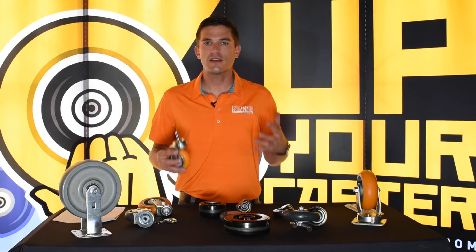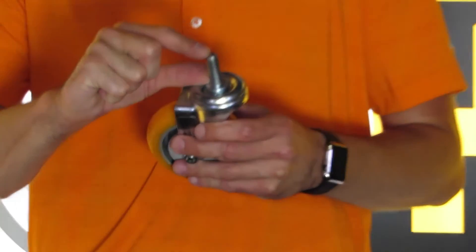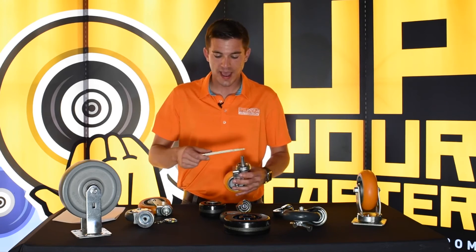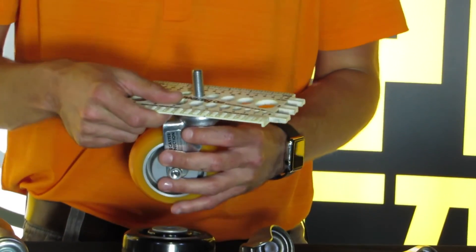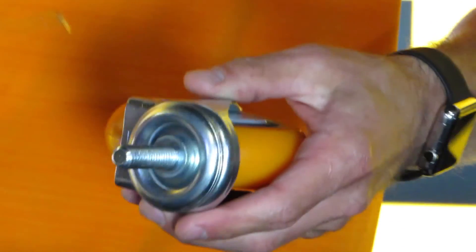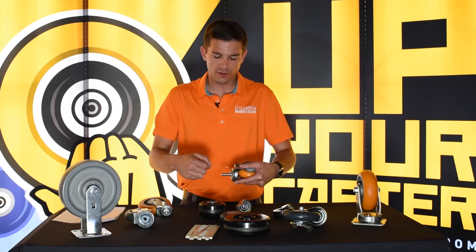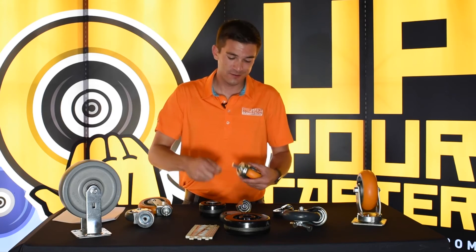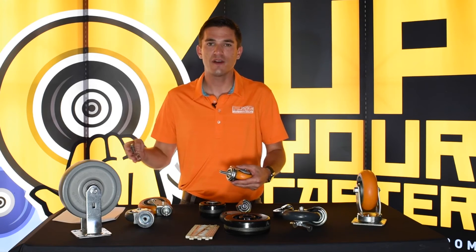Now we'll talk about stem size on stem casters. There are two things you need to measure: the length of the stem and the diameter of the stem. A handy tool to have is a caliper. This is a half inch — you basically take your caliper and go: that doesn't fit, that doesn't fit, that's too big, that fits perfectly — it's a half inch. Next, you'll measure the length of the stem itself. This is an inch and a half. You want to start right where the stem meets the raceway, or the cap over the raceway. A lot of people will measure from different points, but you measure from the bottom of the stem to the top of the stem. This is an inch and a half long — you would call this a half inch by inch and a half threaded stem.